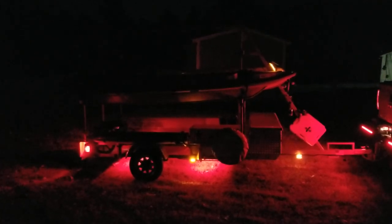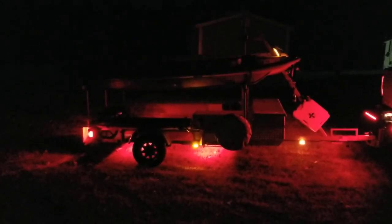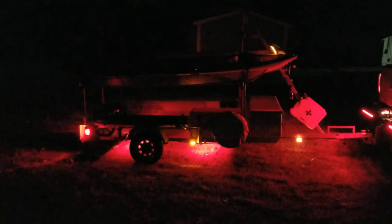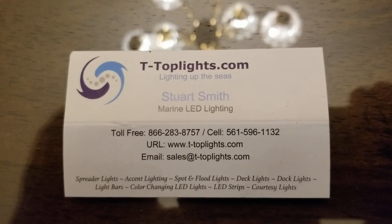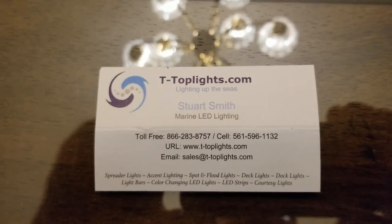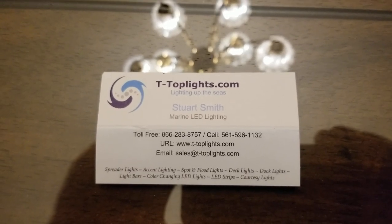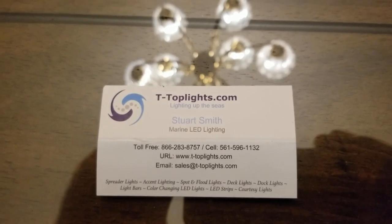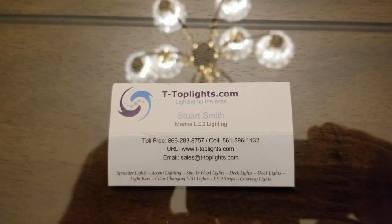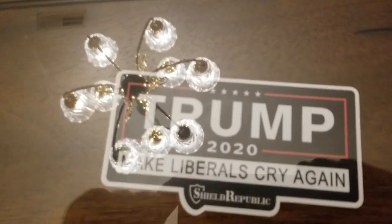Check out T-Top Lights — I'll put a link in the description. These lights are not expensive at all; for under 50 bucks you can get the lights, and you probably have the wiring you'll need laying around your house. Took maybe an hour to wire everything up. Here's the business card for T-Top Lights — give Stuart Smith a call. If you're interested in those rock tamer mud flaps, I'll put those in the description as well — those are the ones with the LED strips that go right at the bumper.